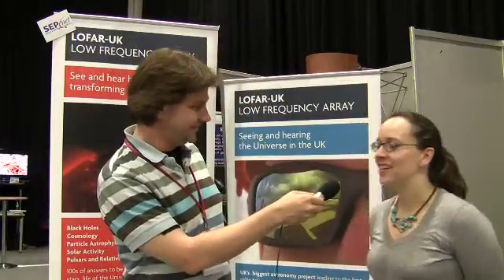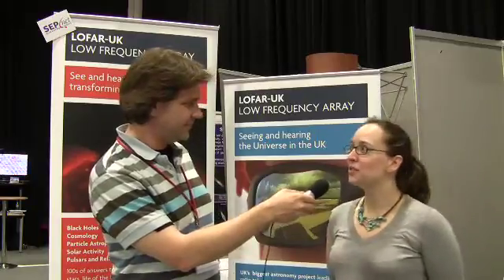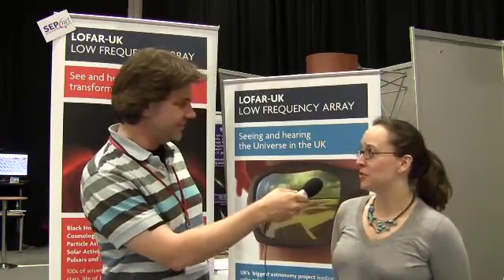LOFAR stands for the Low Frequency Array. It's a radio telescope working at the lowest frequencies accessible from the surface of the Earth.